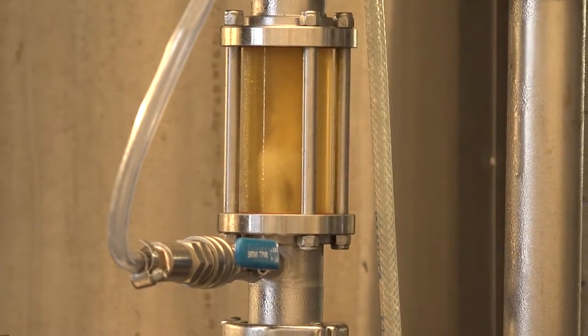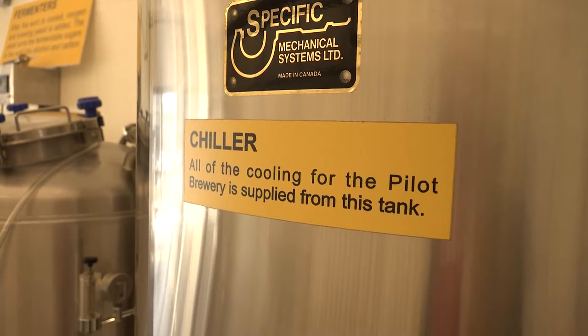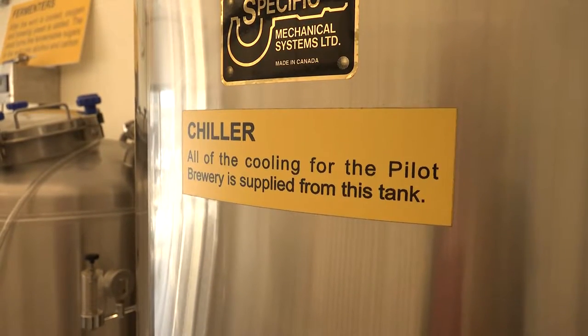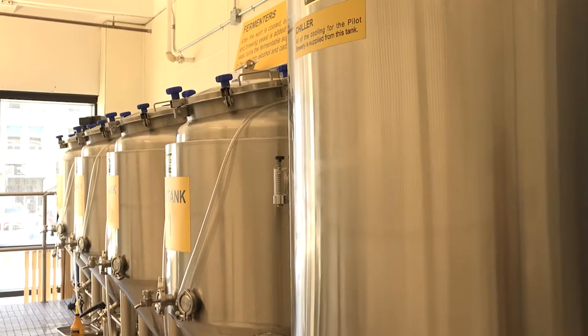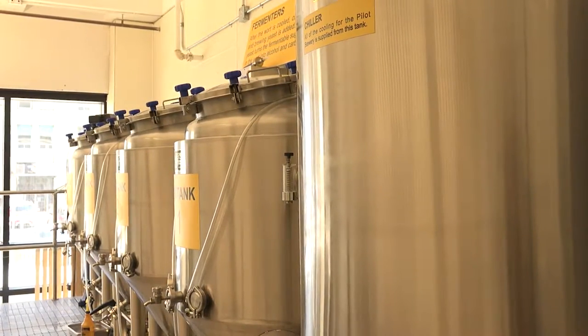From there we dispense the wort, and before we can add the yeast we have to cool it. It goes through our heat exchanger or wort cooler, which cools the wort from 95 degrees Celsius down to 8 to 20 degrees Celsius, depending on the beer we're making.